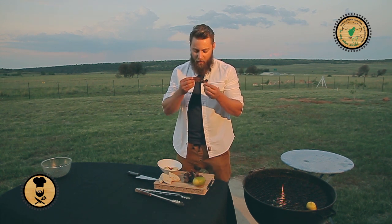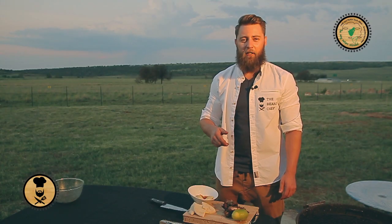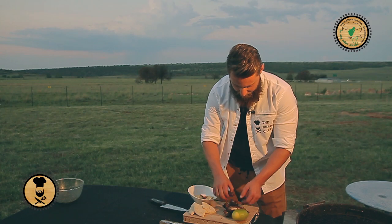Can't wait to tuck into these bad boys. That was amazing. I'm the bearded chef — see you next time.